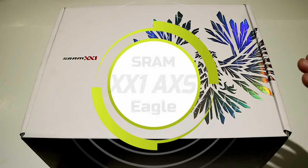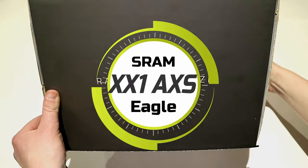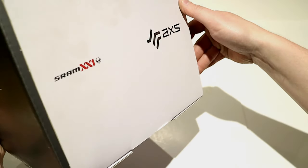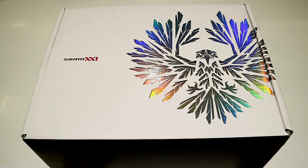On this James the Bike Guy, we've got something incredibly neat. This is the SRAM XX1 Eagle Axis Group Set — a totally wireless SRAM Eagle group set. Let's go ahead and get it unboxed and take a look at what comes inside.